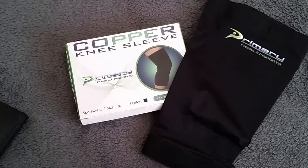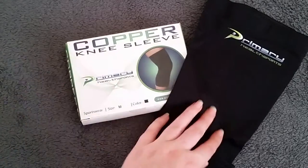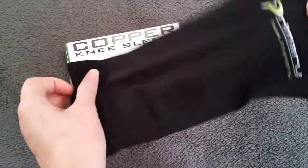It is something that I have wanted to get — a knee sleeve for the working out that we have started doing. This one is in black. This is what it looks like.